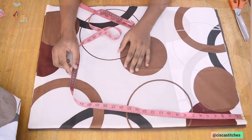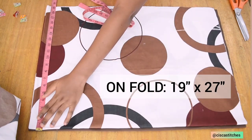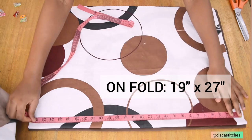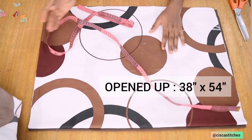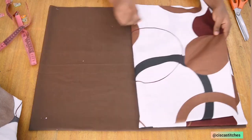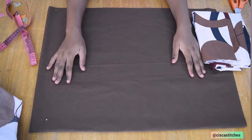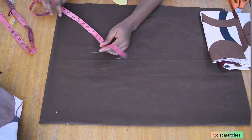Unfolded, the two fabrics are measuring 19 by 27 inches. By the time we open the fabrics up we're going to have a measurement of 38 by 54 inches. I'll keep one aside and we're going to work on the brown bedsheet. On the side where we have the 19 inches, I'm going to come right here.